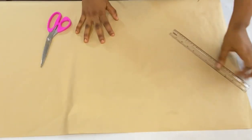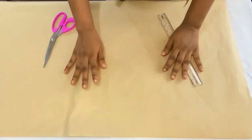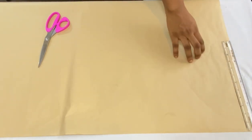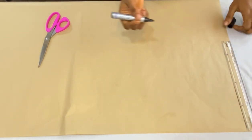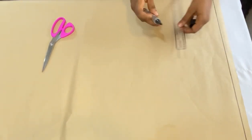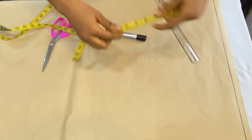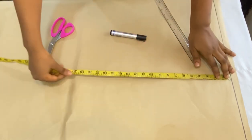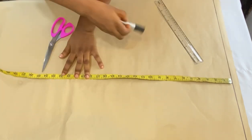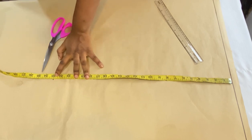I have my pattern paper here. I'll be working with a single pattern paper — I'm not going to fold this, but when I'm cutting on my fabric I'm going to fold it into two. This point here is my center front. The first thing to do is to draw a starting line at the top of your pattern paper — that line is your shoulder line. From my shoulder to my hip line is 23 inches.